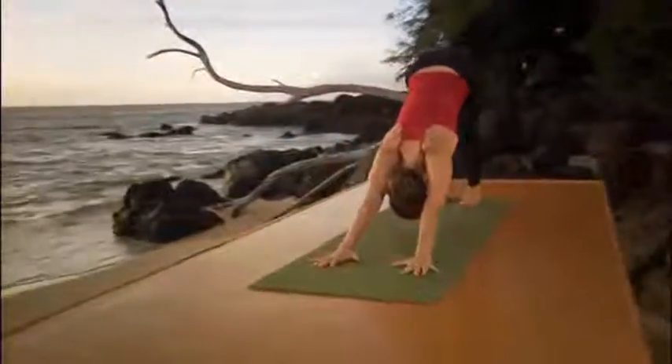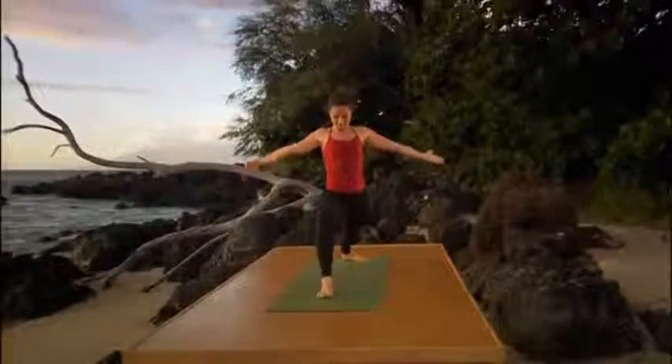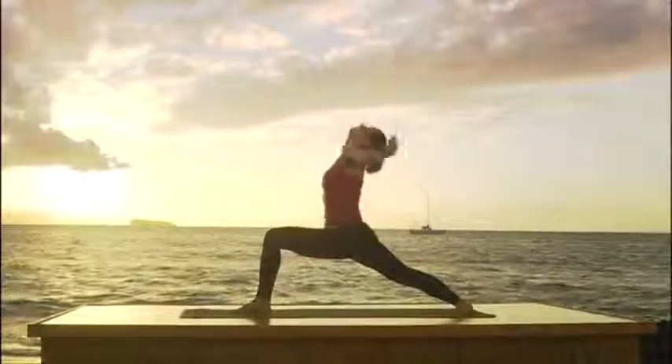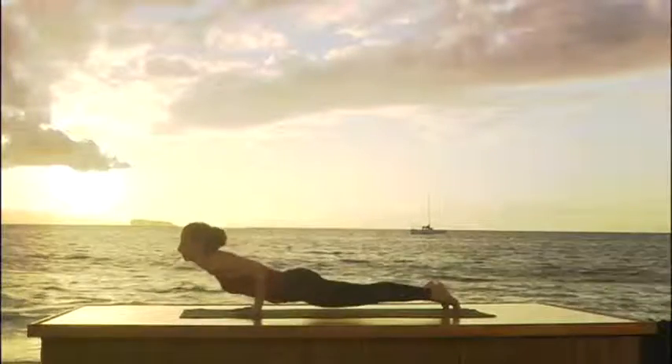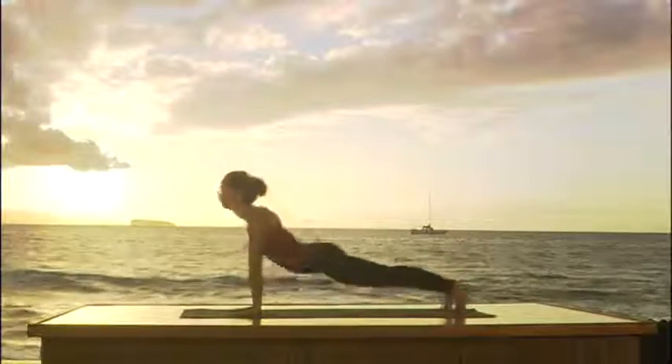Right foot forward. Warrior one position. Bend the knee. Inhale. Raise your arms. Look up. Reach through the elbows. Head back. Exhale. Place your hands. Step back. Come all the way down. Inhale, upward dog. Exhale to downward dog.